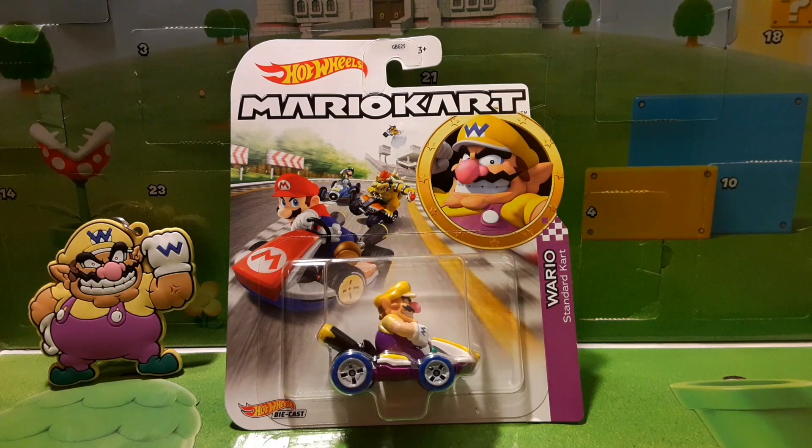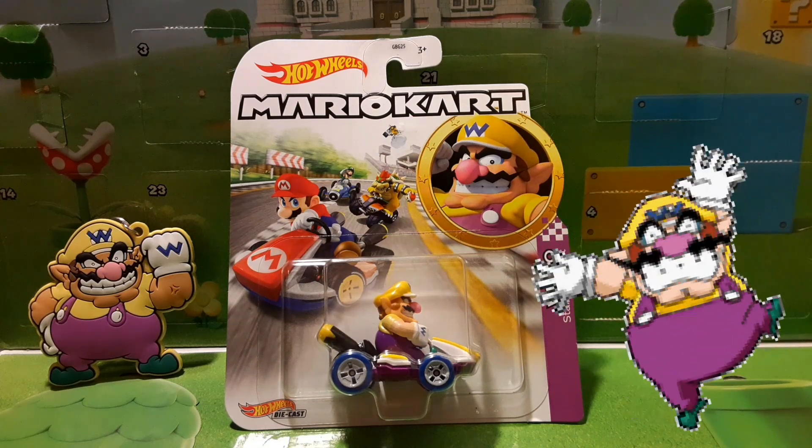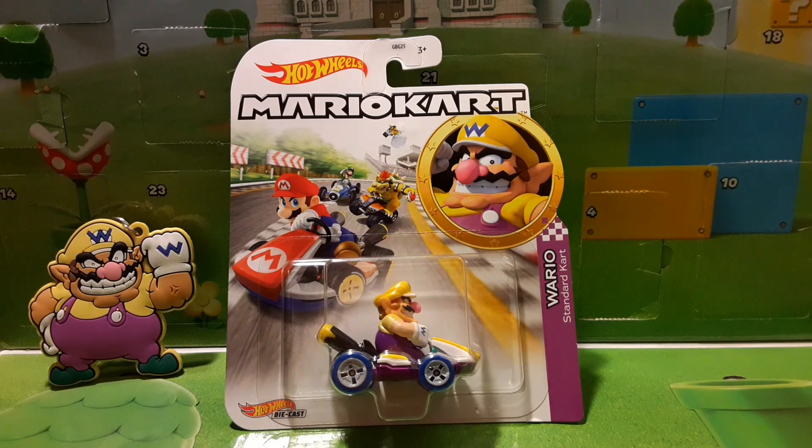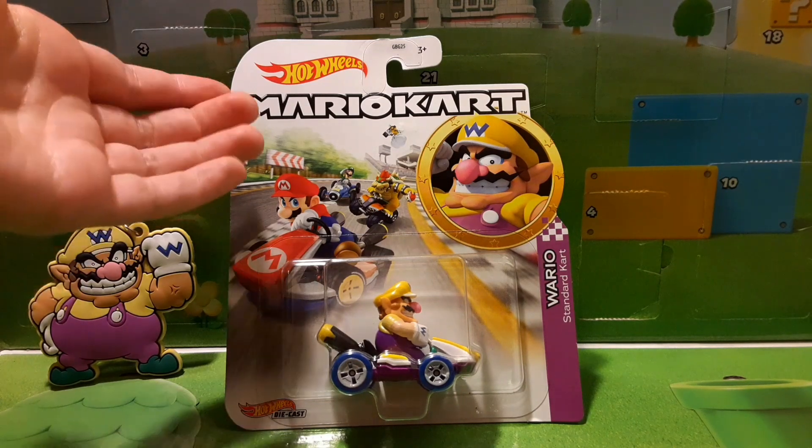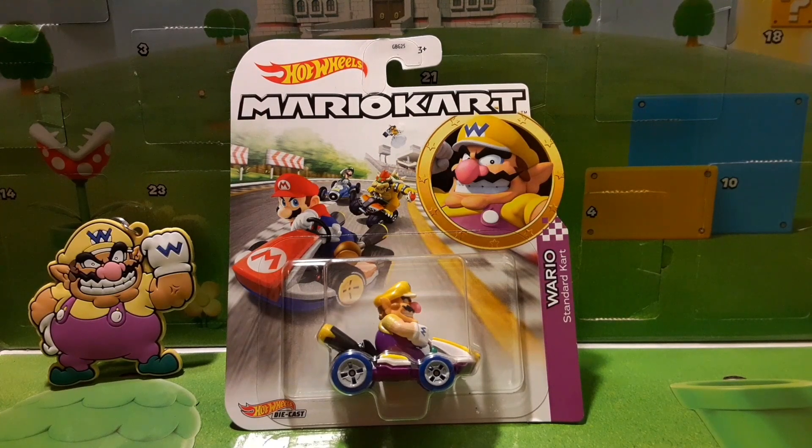What is up guys, Mario Kart is back with another tour review video. Today we have the Mario Kart Hot Wheels Wario in the standard kart figure. You can tell it is Mario Kart — this is our first Hot Wheels figure we're doing on the channel. This is not Jax specific, it is Hot Wheels, a different company. We promised in an earlier video featuring Luigi — make sure to go check that out — and we had this at the beginning of that video, said we'd be opening it in a future video, and now here we have it.